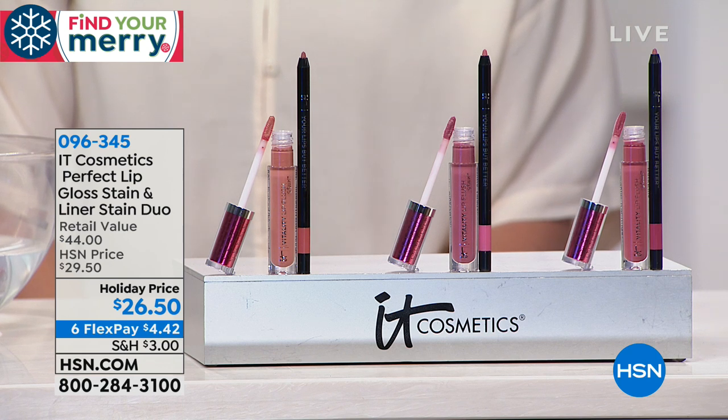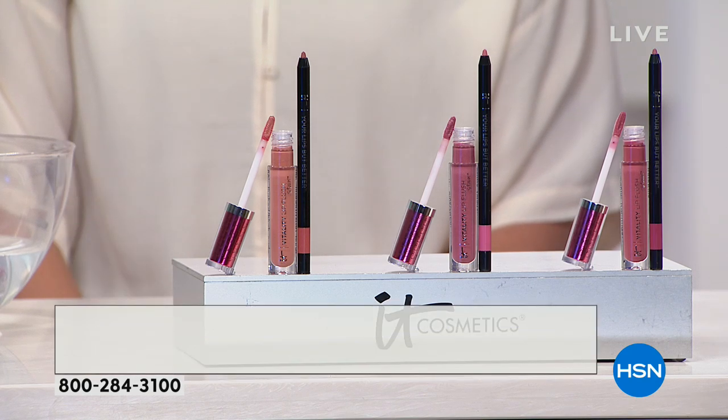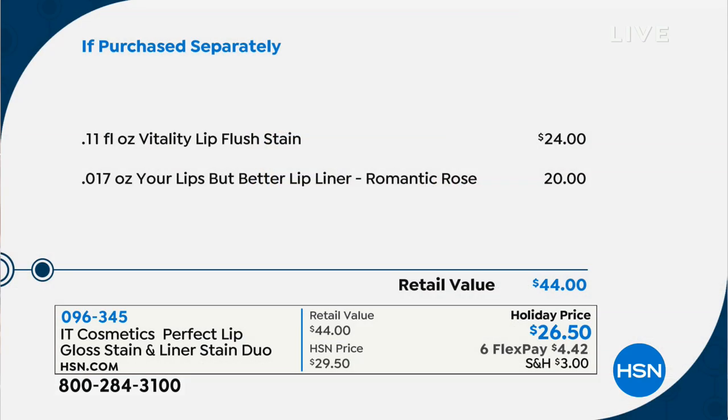I want to show you the if-purchased-separately price, because this is really important. You can't go to counter and get what we're doing here at HSN. This would be $44 if you were going to counter — the lip flush stain alone would be $24 and then your liner would be $20. So for about the price you'd pay for the gloss stain, we give you that liner included. It's almost like a buy one, get one.